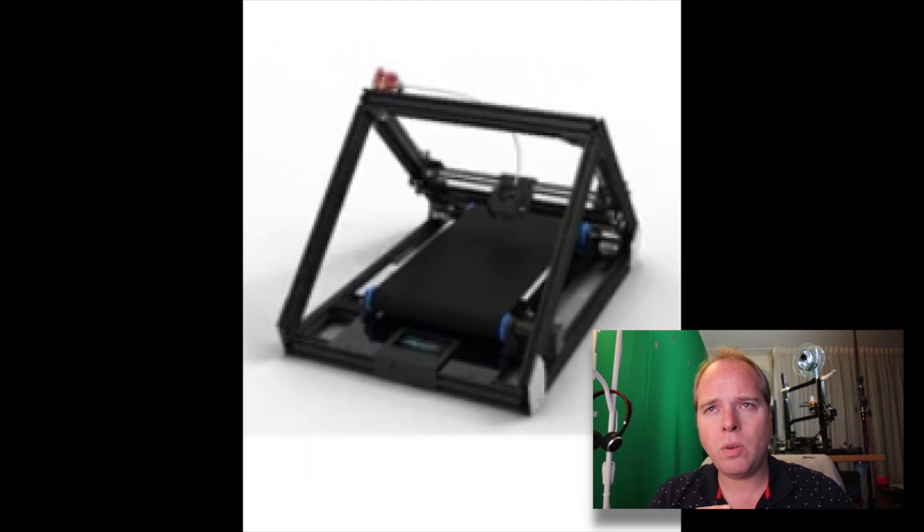This is the only 3D printer that Creality announced without a corundum glass bed. The printer is a triangle-shaped 3D printer where the Z axis is tilted backwards at a 45 degree angle, whereas a normal 3D printer has a 90 degree angle. This printer prints on the X axis from left to right, the belt moves back and forwards, and then the Z height goes higher.